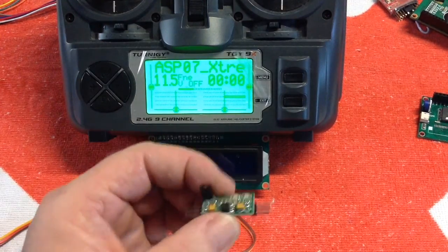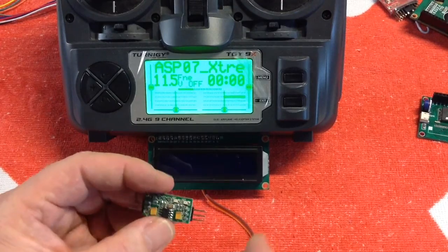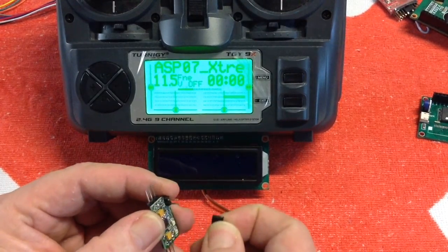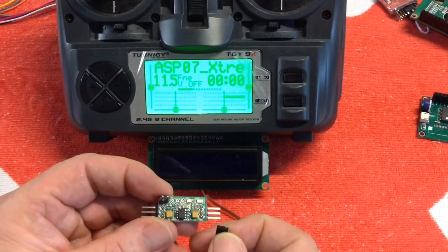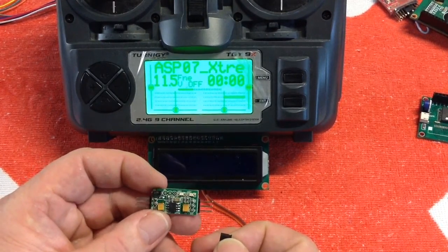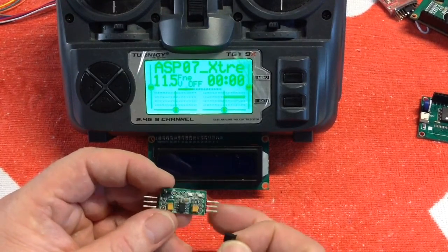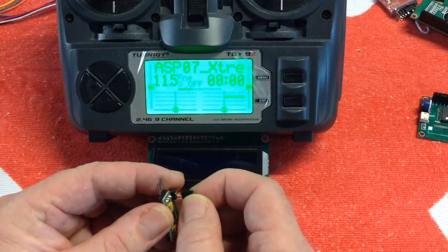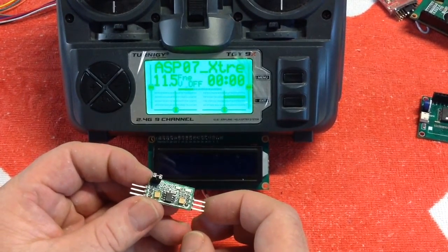Here's your servo board. To access program mode, you pop out the jumper. When everything is set, it'll start the program mode, and then once you've got the function you want servo to be operating as, you put the jumper back on and that sets it in that mode.